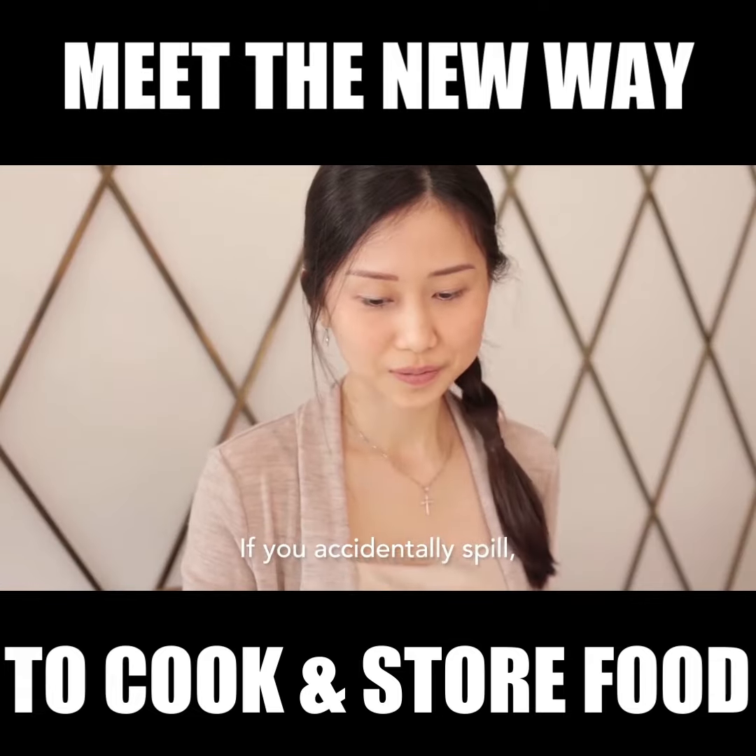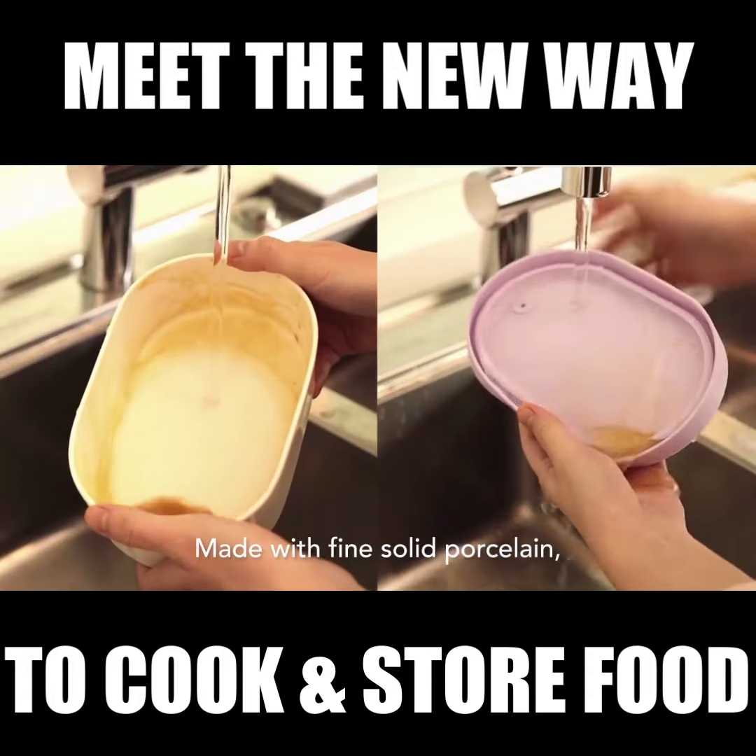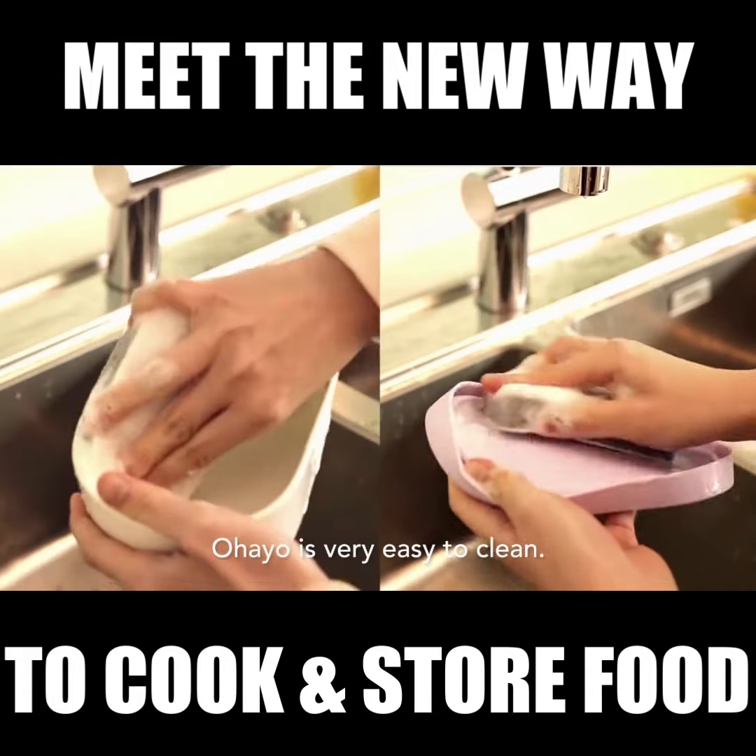If you accidentally spill, don't worry as the mat is easily cleaned. Made with fine solid porcelain, Ohio is very easy to clean.